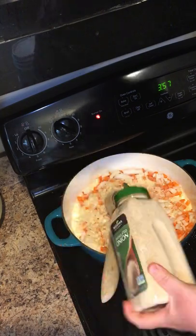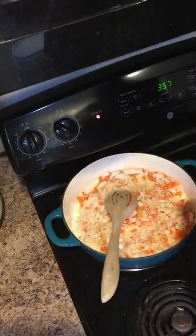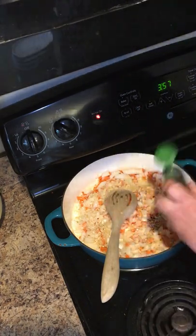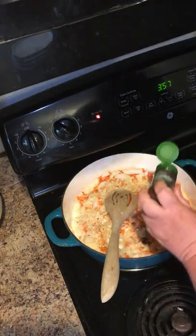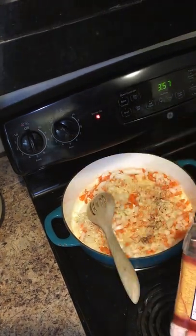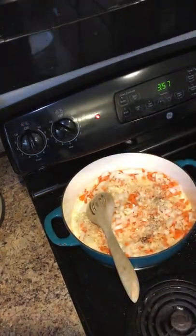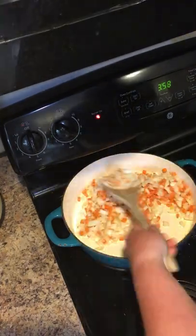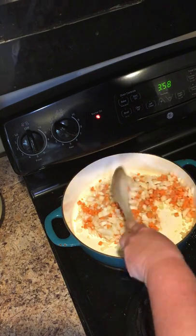I'm also adding some granulated onion — another teaspoon — a teaspoon of chopped onion, about a sixth of a teaspoon of cloves, and some Himalayan pink sea salt — that's about half a teaspoon. Stir that all together and sauté it.